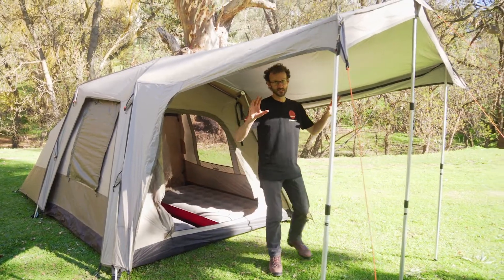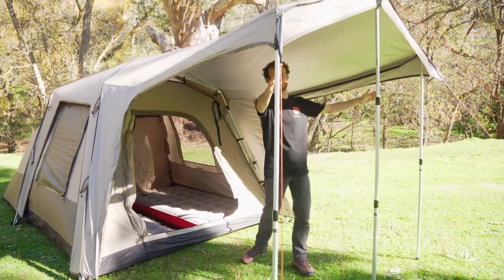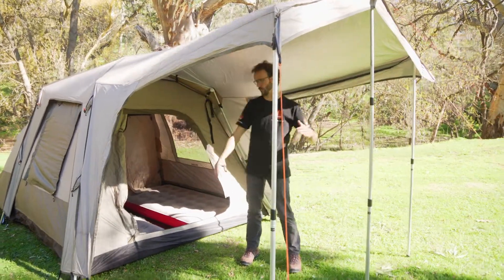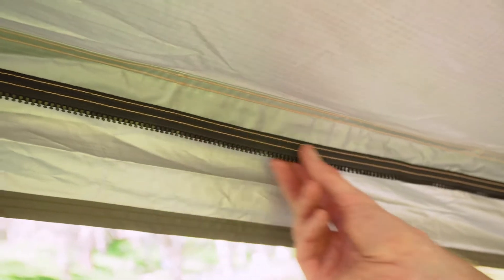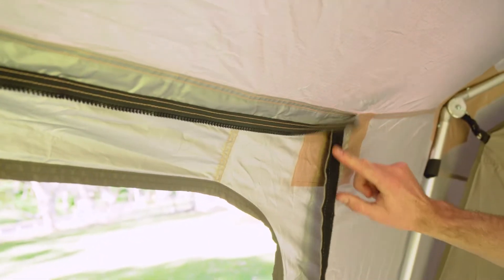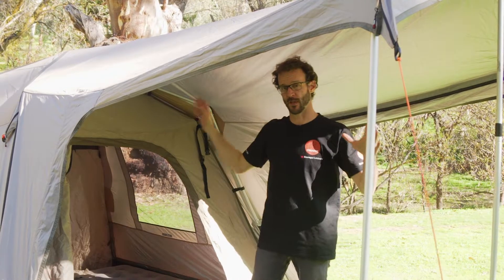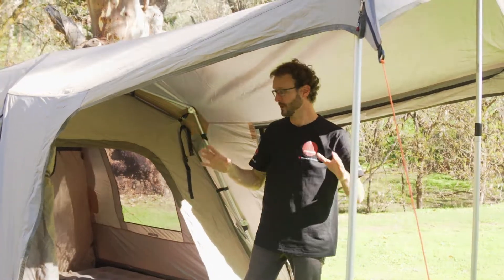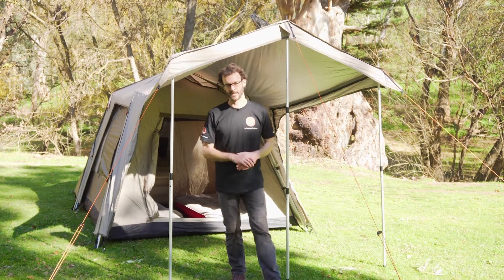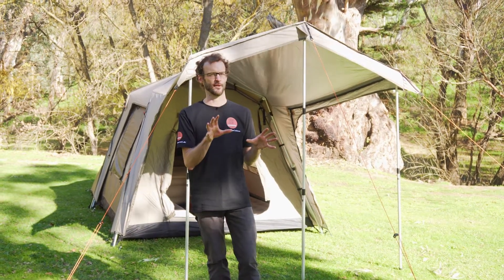The awning at the front of the tent is about two metres wide from pole to pole and about 1.8 metres out from the tent. Underneath are all the zips and velcro needed to attach optional walls and screen rooms to enclose the awning as an extra room. BlackWolf says this sleeps seven people, but realistically it's a great tent for a family of four, or for a touring couple needing sleeping space and living space.